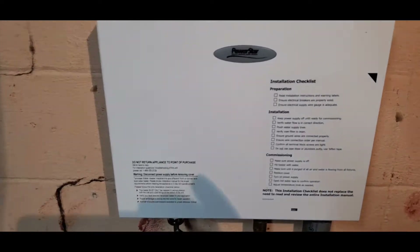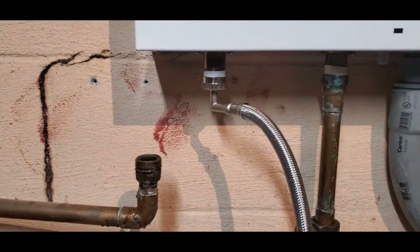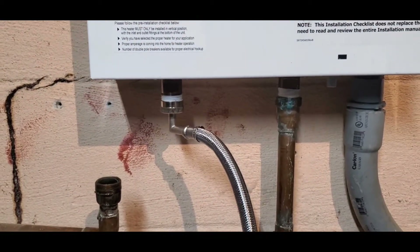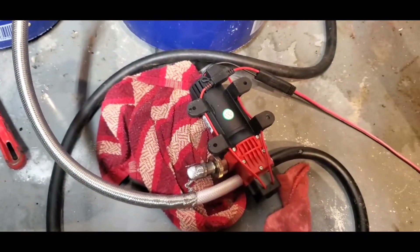So you turn the breaker off, verify you don't have power, disconnect the water, and hook up a water hose that would supply some water to it right there.